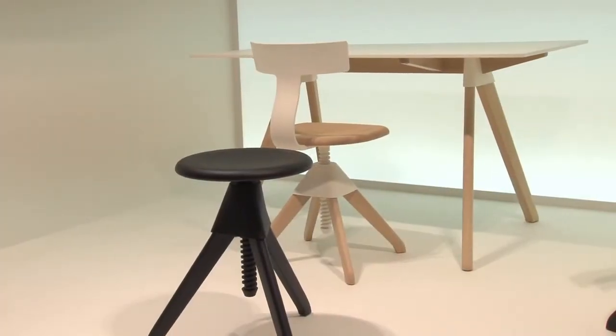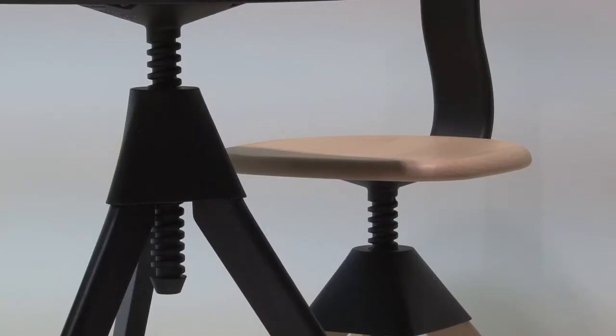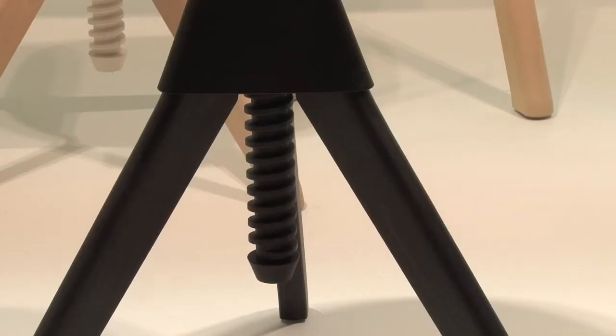The backrest is the complicated part of the chair — complex geometry. And it is therefore a perfect application of the molded piece, making a tool for molding this more complicated part.